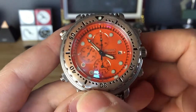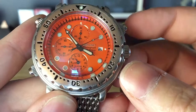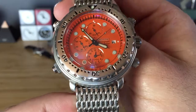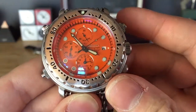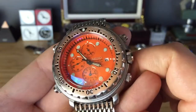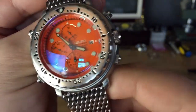This watch has an alarm, continuous seconds, and minutes. The alarm is annoying as you'll hear in a second. It has a 120-click bezel. These are only available in Italy — the Italian market — and it's a quartz movement.